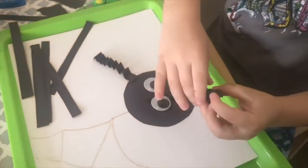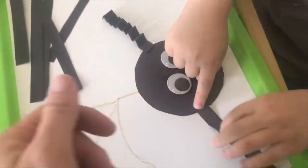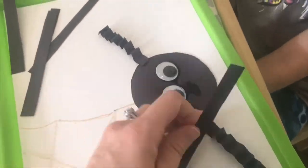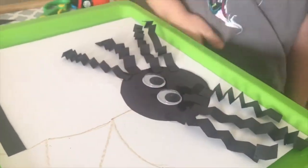Let's do it! I just took the legs and did a fold back and forth to do an accordion-style fold on each of the legs, then had him glue them onto the paper. He had a lot of fun with this.